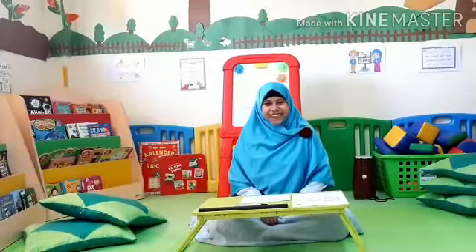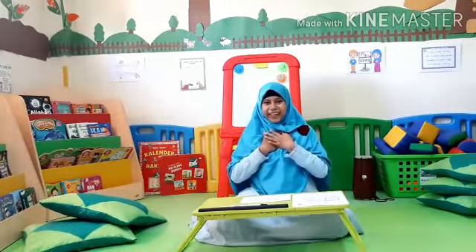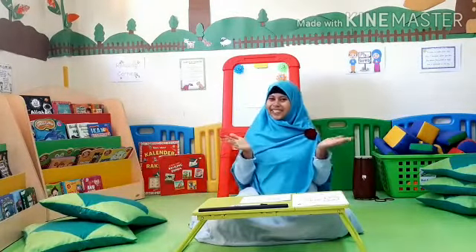Assalamualaikum kids. How are you today? My name is Saiza Titis. I'm very glad to see you today.